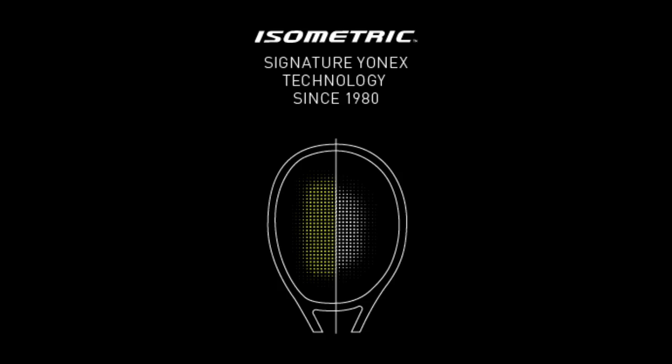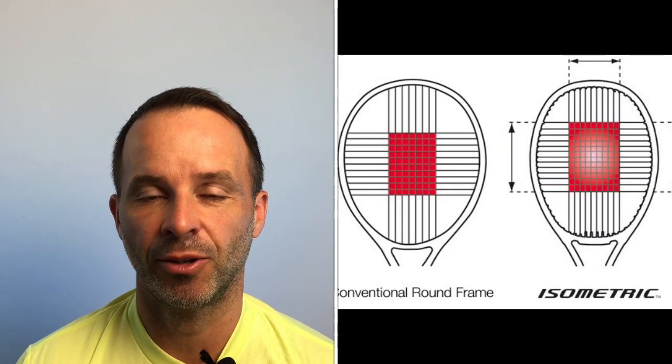You can't review a Yonex racket without briefly discussing the isometric head shape they're so well known for. Having hit with so many Yonex rackets, I think the isometric head shape gives you some characteristics of playing with a slightly bigger head size while retaining the characteristics of the actual head size. I think it probably gives a slightly different sweet spot, helps with defending at times, but still enables the racket to retain characteristics you'd expect from its actual head size. The racket also has Yonex's NAMD material intended to give good flex and a nice snapback feeling, which I'd agree with.